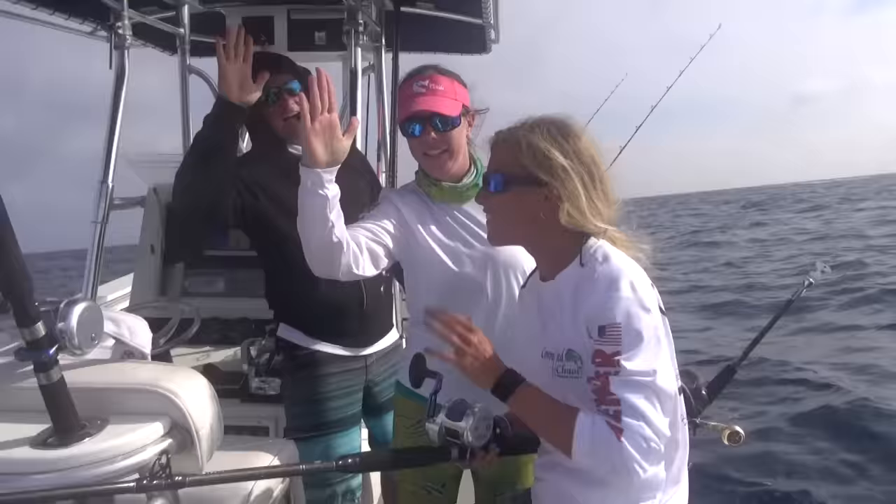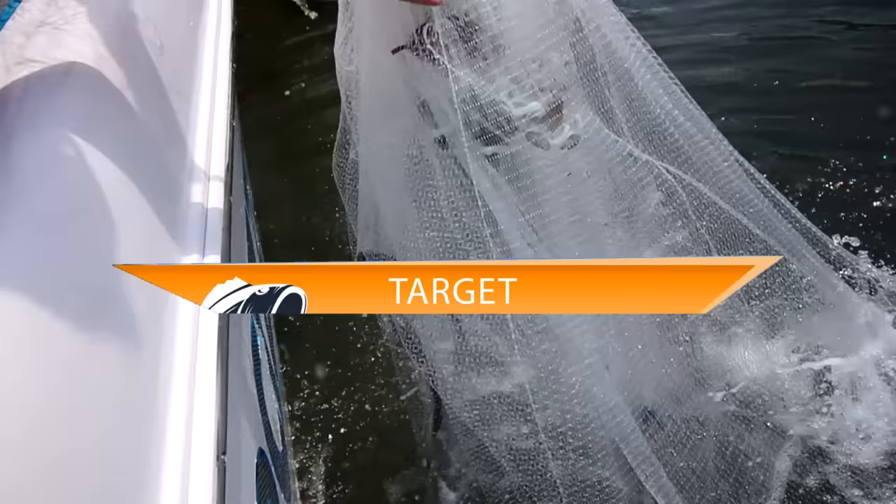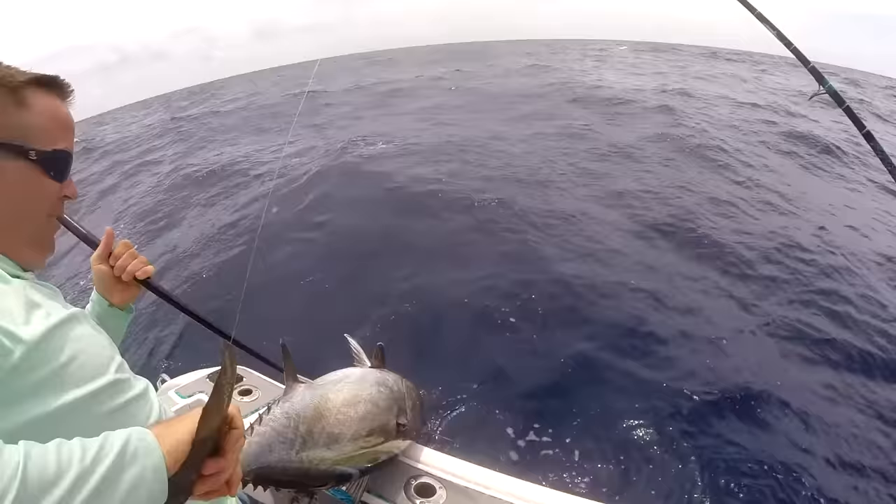The hooks come in sizes ranging from 3-0 to 11-0. The size of your bait dictates the size of the hook you're going to use. This heavy duty live bait hook is designed for medium to large baits and for catching big strong fish.